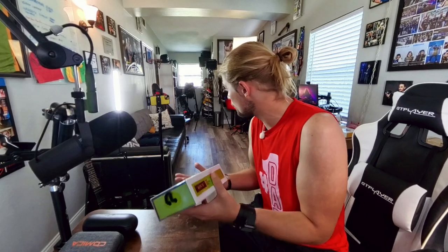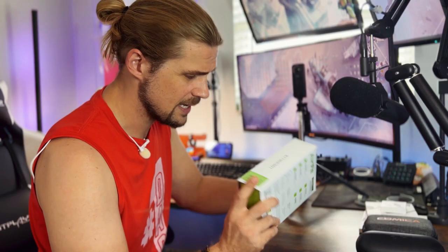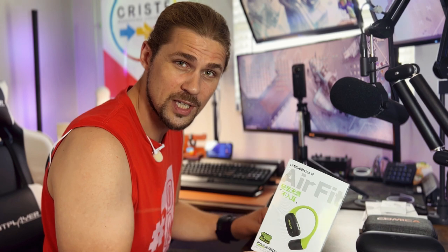Hey guys, welcome back to another tech review. Today we're going to be taking a look at the Air Fit Langsdom open-ear Bluetooth headphones. Quick disclaimer: I was sent these by the company and they didn't really tell me anything about them other than asking if I'd like to review and check them out. I was told they have extra good bass for being open-ear headphones.